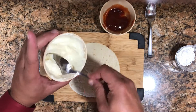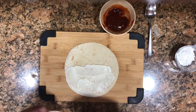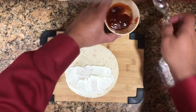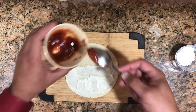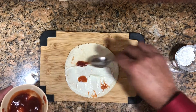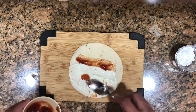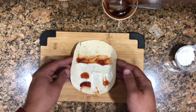We split the tortilla in half and we're only going to spread the cream cheese on the bottom part of it. You can do it with only cream cheese if you want, but I like to put a little bit of guava — just a little bit; you don't want to overpower the cream cheese. Just spread a little bit of the guava here and there — we're gonna roll this.